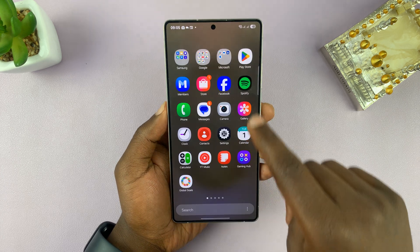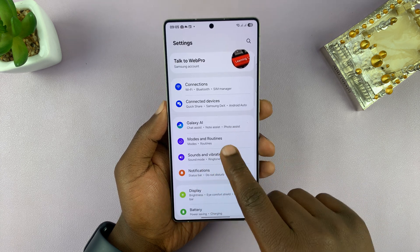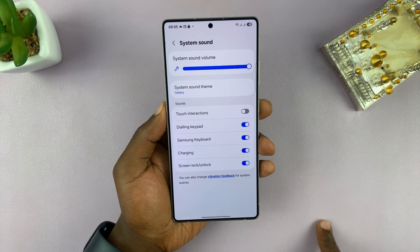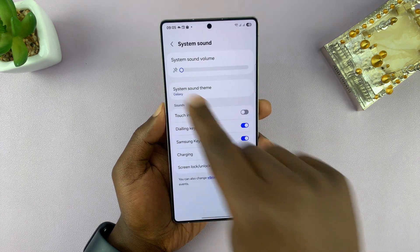To turn it off, just go into Settings. Under Settings, go to Sounds and Vibration, tap on that, and then go to System Sound, tap on that. You can then turn the system sound volume all the way to zero.